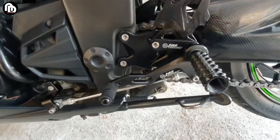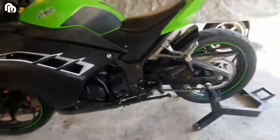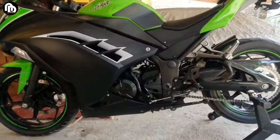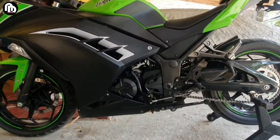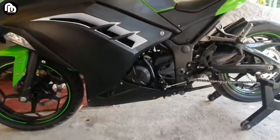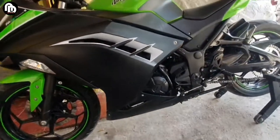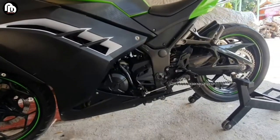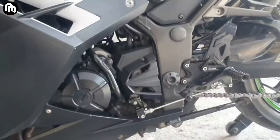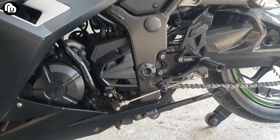Untuk merek Nui Biker ini, saya rasa kualitasnya sudah lumayan, mengingat harganya yang paling murah di antara underbone-underbone untuk Ninja 250R yang ada di pasaran. Untuk tampilan menurut saya juga sudah mantap, finishingnya juga rapi.